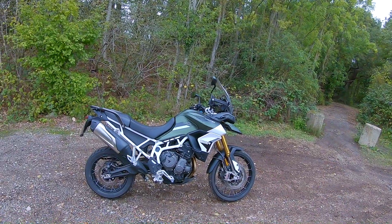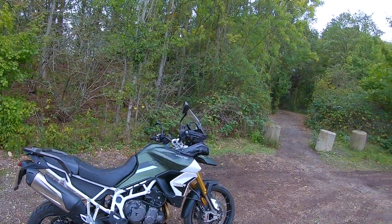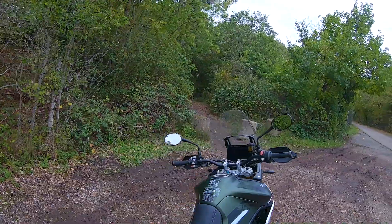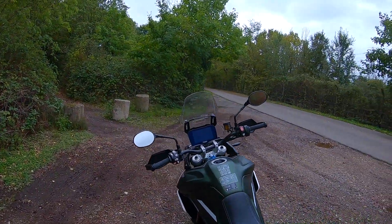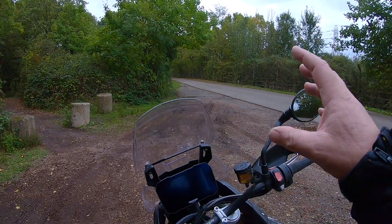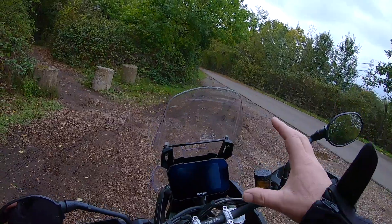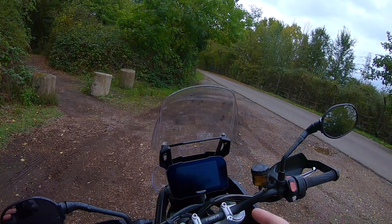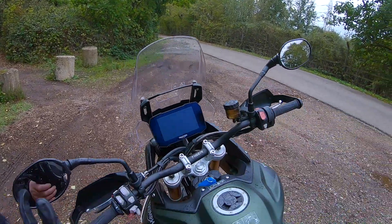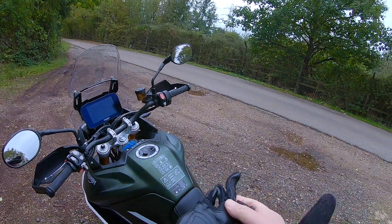Dry weight is 196 kilos, so add another 15 kilos on that for road weight. The tank is 20 litres — a decent-sized tank — and apparently it'll do 54 miles to the gallon. Marvellous. Right, enough of the specs. Let's just get on this thing and have a bit of fun. Let's go and ride it and show you all about it.